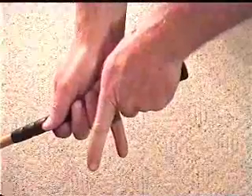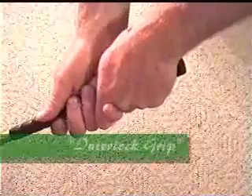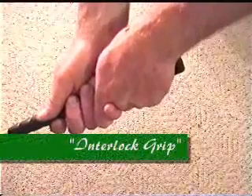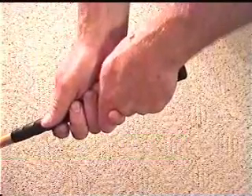Now if you bring your index finger up on your left hand and your pinky up on your right hand and lock them together, that's called an interlock grip. This grip is good for people that have shorter fingers. The only downside is it's easy to get the grip too far into the palm of your right hand.